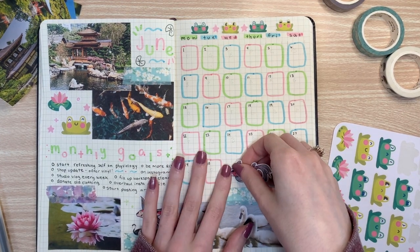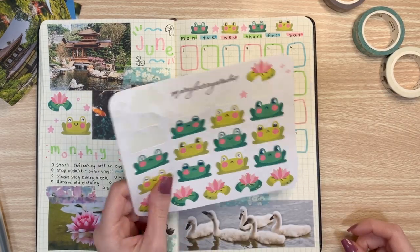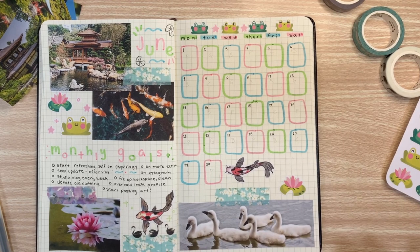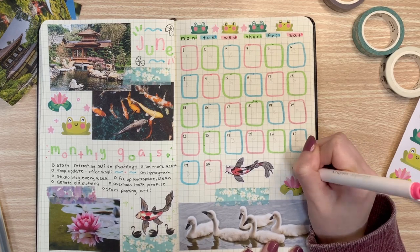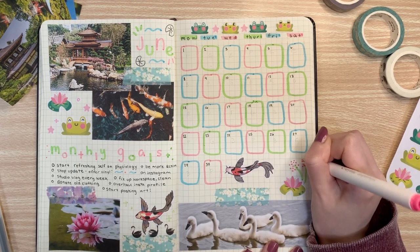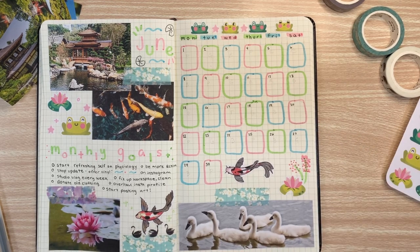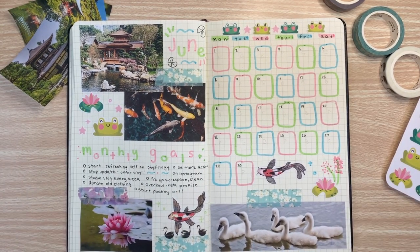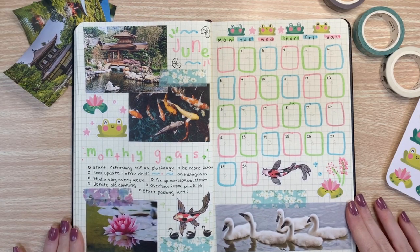To end this video on a happy note, let me know down in the comments below some new hobbies that you've learned or want to learn. I'm going to pick three answers at random and send you guys some froggy stickers to enjoy and hopefully brighten up your day. I've been seeing a lot of people getting into rollerblading and making bread recently, so if that's you, let me know down below. I'm really happy with how this spread turned out — it's definitely got to be one of my favorites. I just really love the bright colors and the combo of green, blue, and pink.